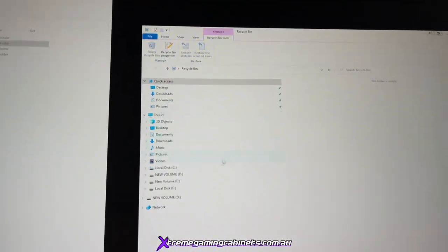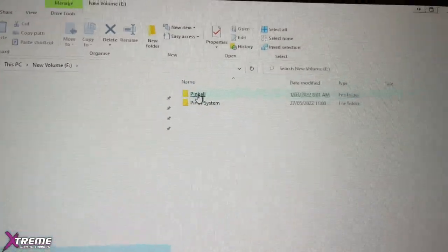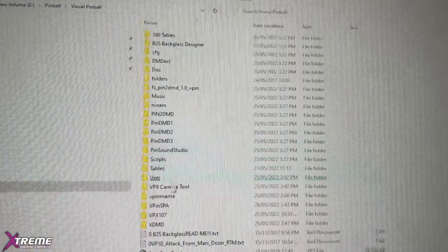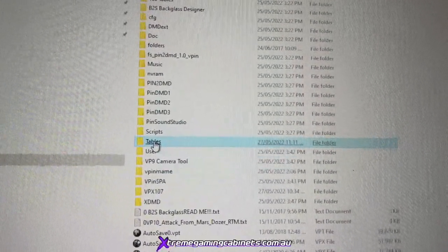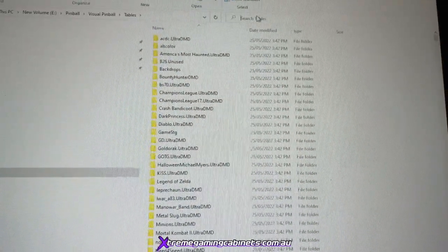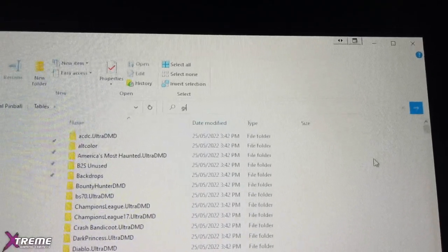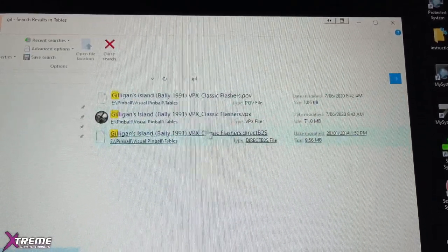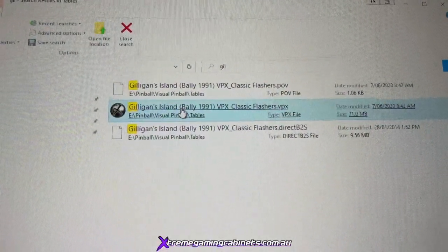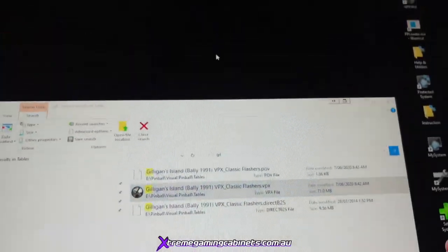Now we need to go and find the table. Go to New Volume E, then Pinball, Visual Pinball, and it's in 10.6 — go straight to the Tables folder and search for Gilligan's Island. Type 'gill' to find it easier, then press the arrow to search. Find the table, right-click and copy it, and for now just put it on the desktop.